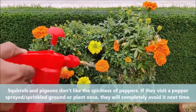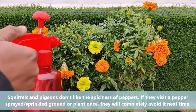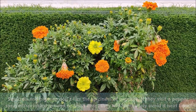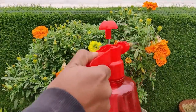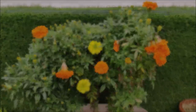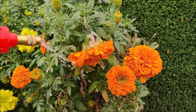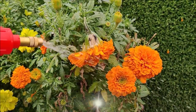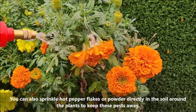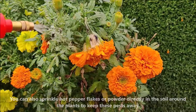Squirrels and pigeons don't like the spiciness of pepper. If they visit a pepper-sprayed or sprinkled ground or plant once, then they will completely avoid it next time. You can also sprinkle hot pepper flakes or powder directly in the soil around the plants to keep these pests away.